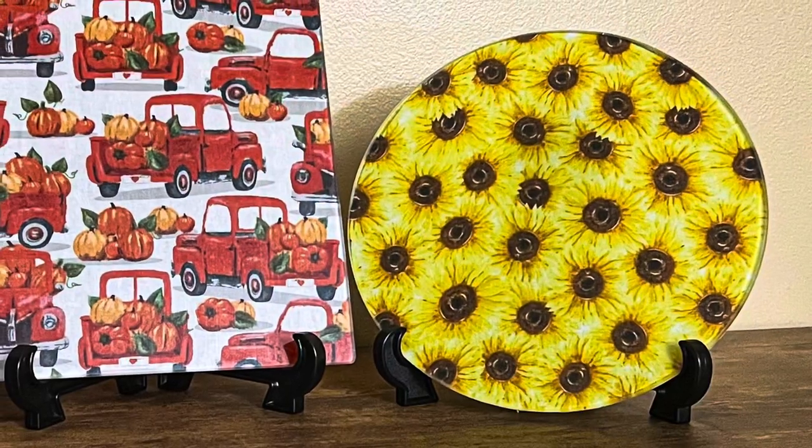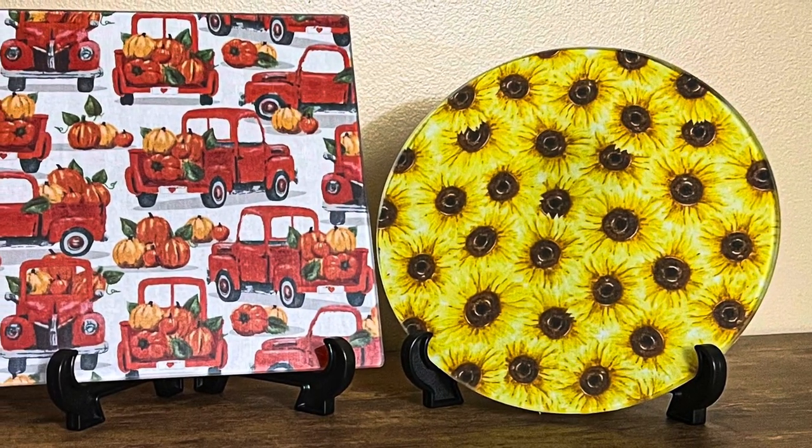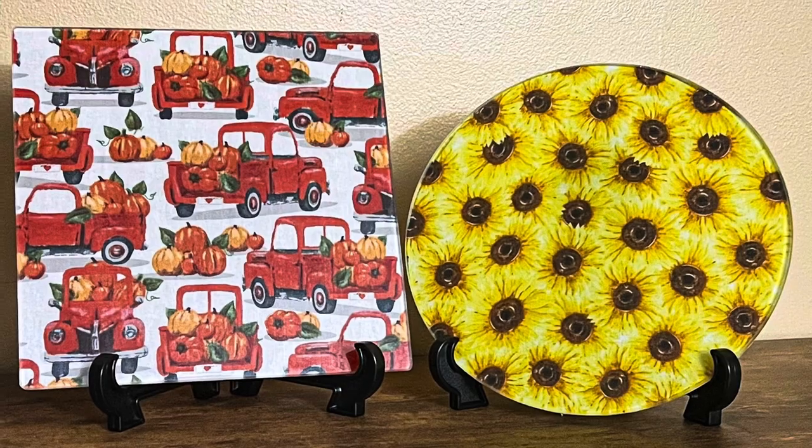And that is it — so easy but they look so pretty! Thank you guys so much for watching, I hope you enjoyed this video.